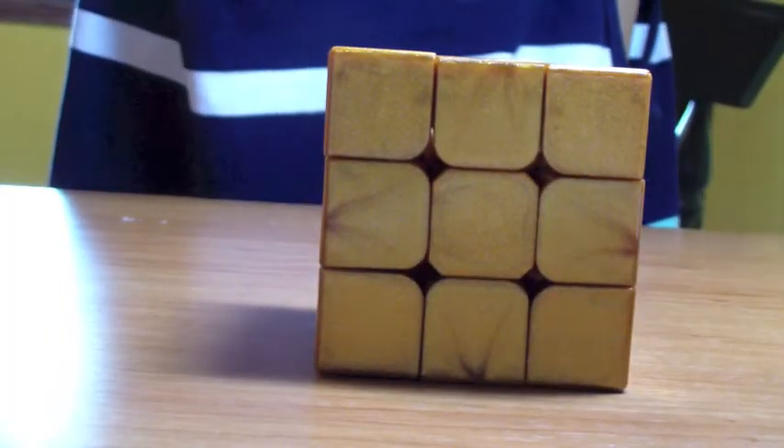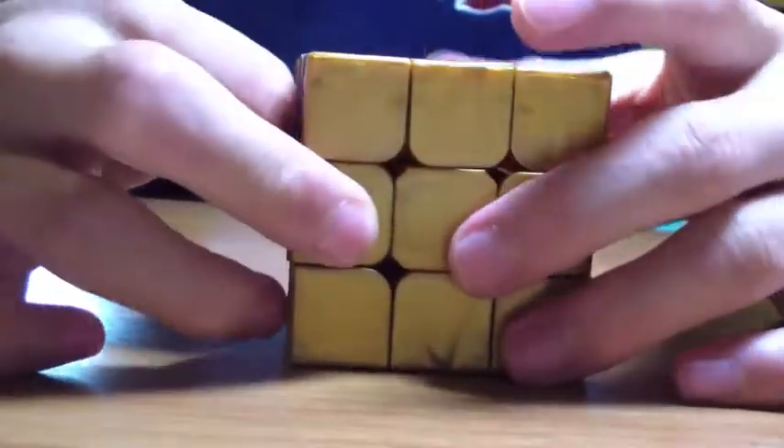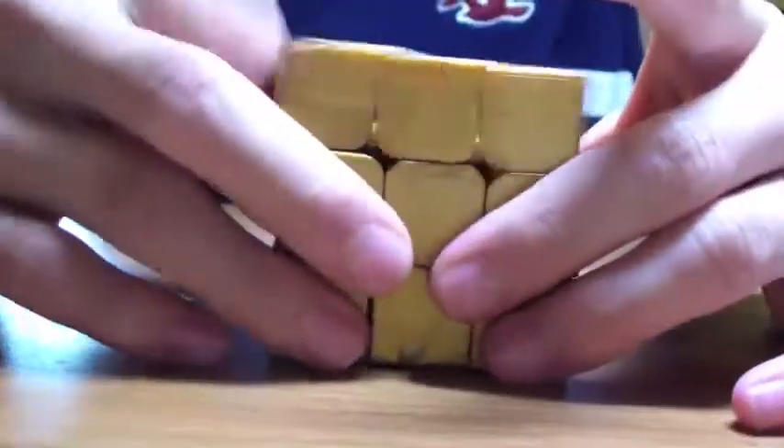Alright, hey guys, I'm back and I've assembled the whole cube. As you can see, it's completely gold, and that's pretty cool. I didn't sticker it yet, because it's pretty cool as it's gold.